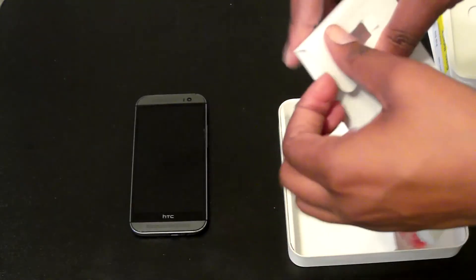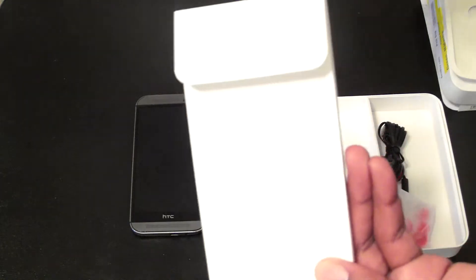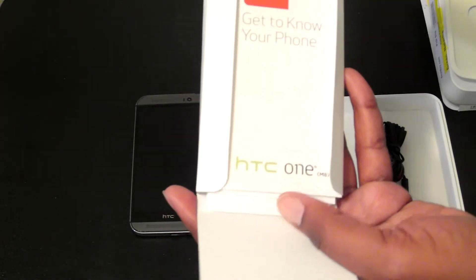Here's the pen that you will use to remove or insert your SD card or SIM card, branded by HTC. And there's also a 'get to know your phone' booklet.